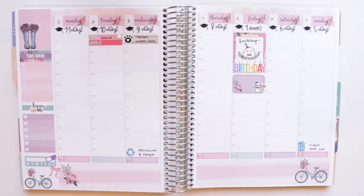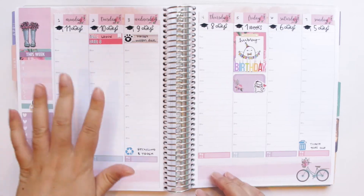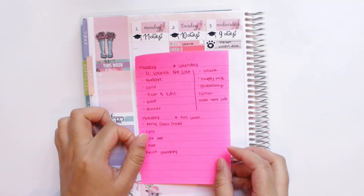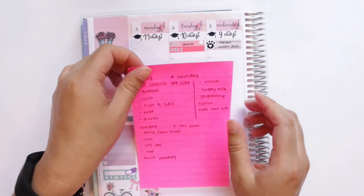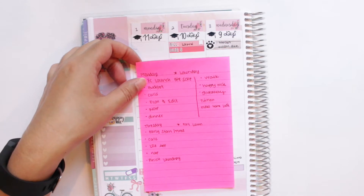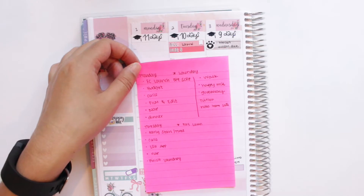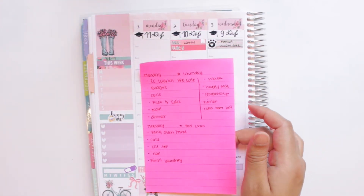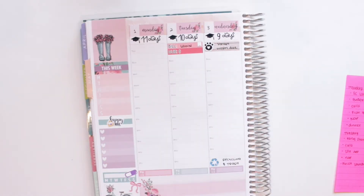This is usually what my pre-plans look like when I start the week. I wanted to sit down and go through that because I've been getting questions about how I plan in my hourly. Now I'm going to go day by day — today is Tuesday. I usually come in in the morning and write everything I need to do, then later in the day I write down what I actually did, like long walks or last-minute events. For example, yesterday my husband came home from work late, which I wrote in later.